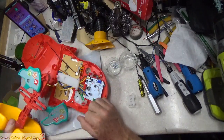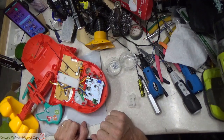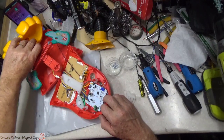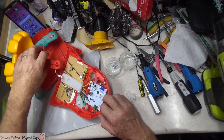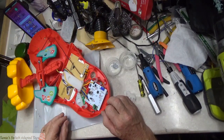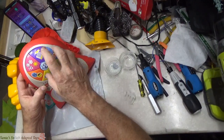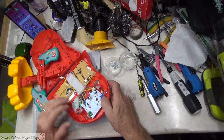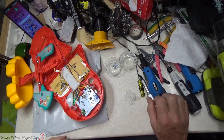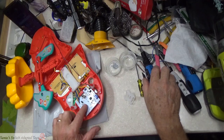I don't know if we can just eliminate that switch and have the toy run properly, so we're going to keep it in place. Unless I disconnect it — which I'm not going to do right now — all of our components are right here on the front, and that's behind on this circuit board. To gain access to our switches we have to take this circuit board off.